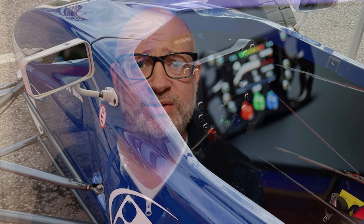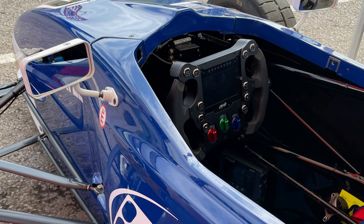Before I go any further, it's important to note that this unit was sent to me by AIM Shop, and it's been installed in my Formula Ford for about six months now. I've been using it on and off as I've raced to get a good idea of it, so all of my thoughts are based upon experience.